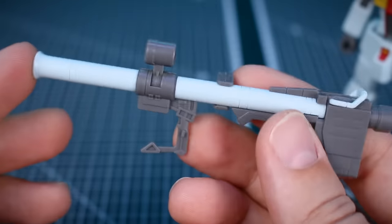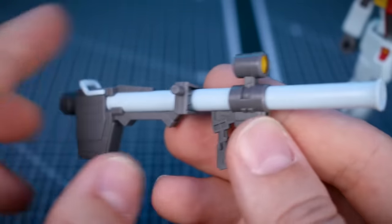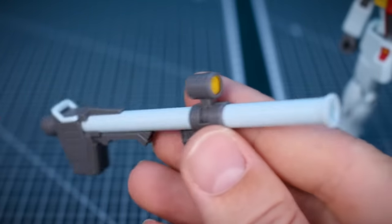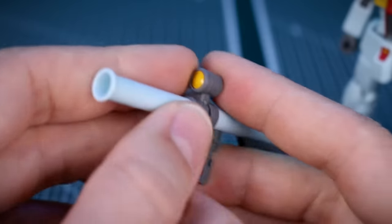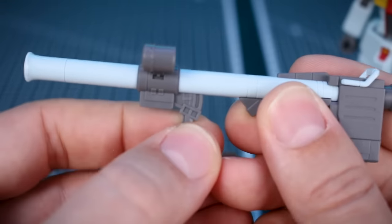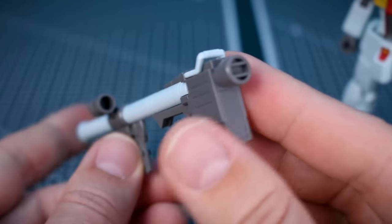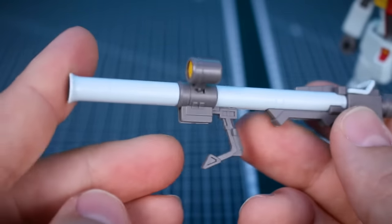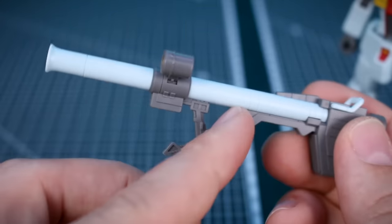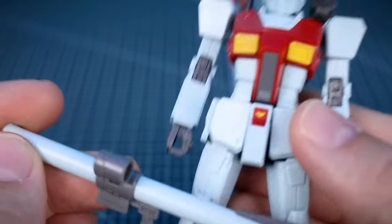Then we've got the hyper bazooka, which is taken from the HG The Origin version of the Gundam. The connector is already added for putting this onto the back skirt. There's a sticker for the camera lens on the top, and the big yellow sticker and main handle will move up and down for getting this up over the shoulder. It's a really nice design — a little different from the original HG 144 scale Origins Gundam version in that it's in this more minty color to match the Gm.